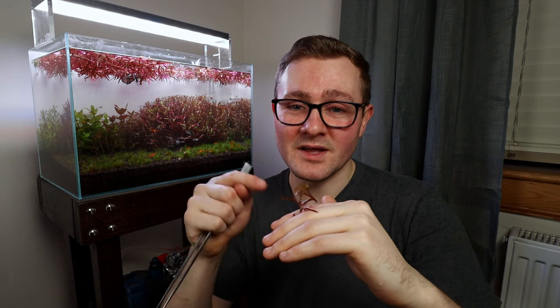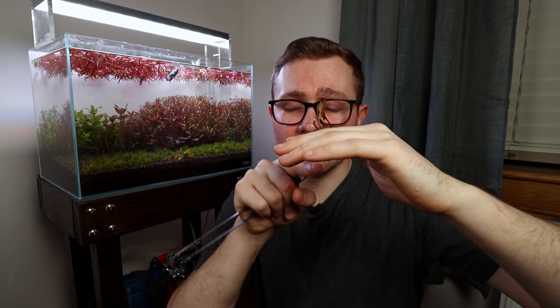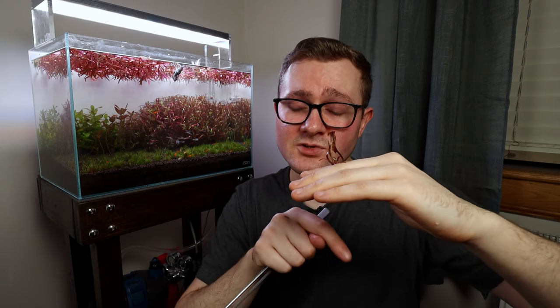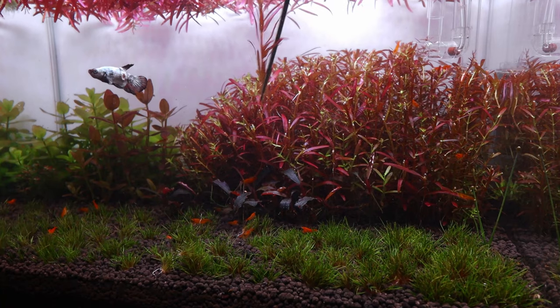Sometimes if you trim and don't replant stems into the top of the bush, it can look like it's just been trimmed. So planting tips into the bush does work and can look good — just be aware you may need to add more nutrients to the water column, because those little plants will take time for their roots to reach the substrate and will need nitrates from the water column in the meantime.